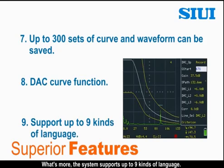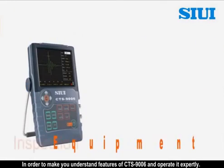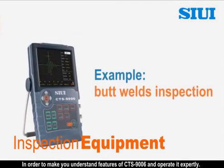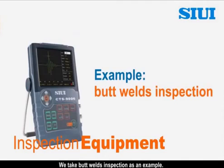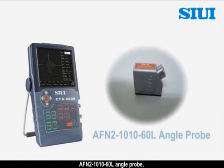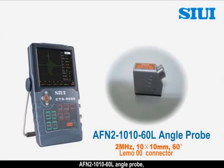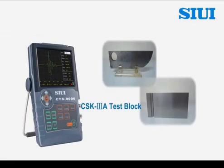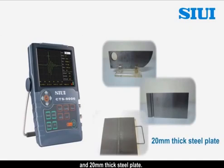What's more, the system supports up to 9 kinds of language. In order to help you understand the features of CTS-976 and operate it expertly, we take butt weld inspection as an example. In this inspection, we use CTS-976, AFN2-101060L angle probe, V1 test block, CSK-3A test block, and a 20mm thick steel plate.